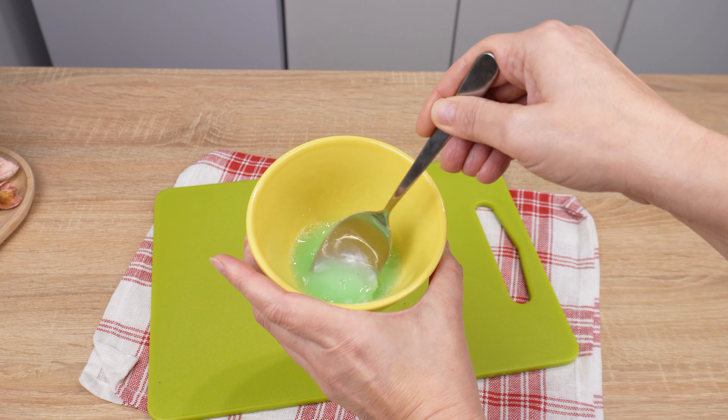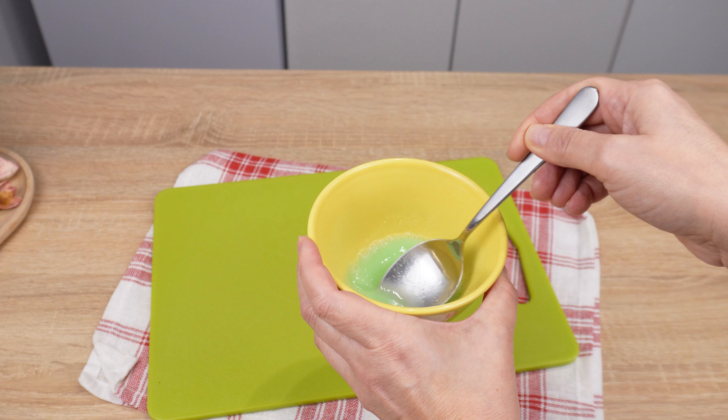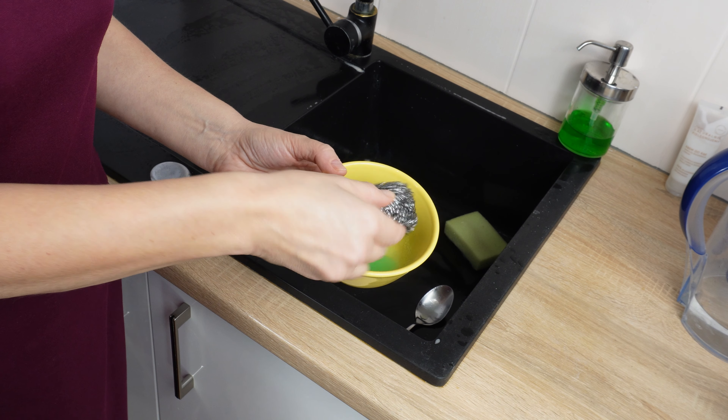Now mix all the ingredients until the salt dissolves. It will take a moment. The mixture is finally ready — I'll show you how to use it.